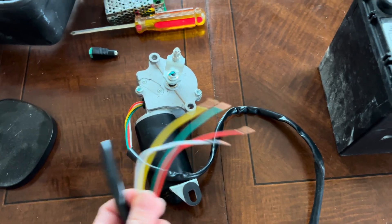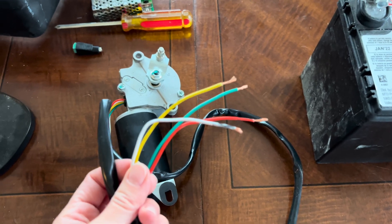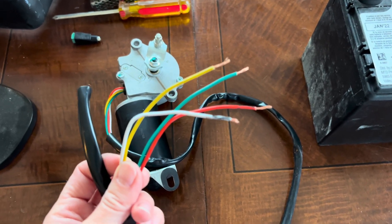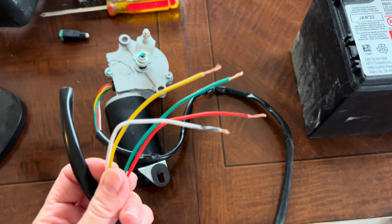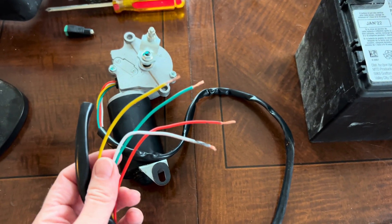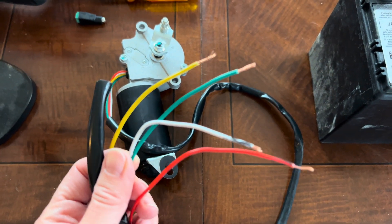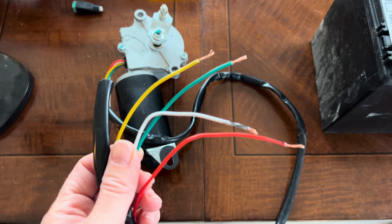Let's start with the wiper motor. If you're anything like me and you order a wiper motor off Amazon and it comes to your home and you're like — now what? How do I wire it? After cutting into the protective case a little, I can see that this one has four wires, none of which are black, which is normally the ground wire.